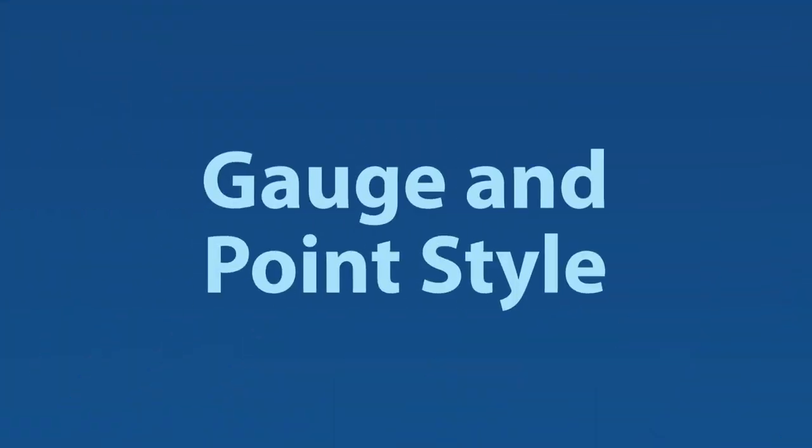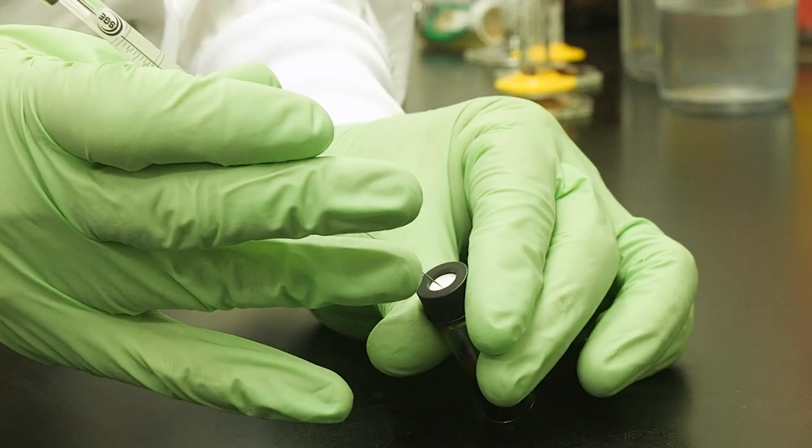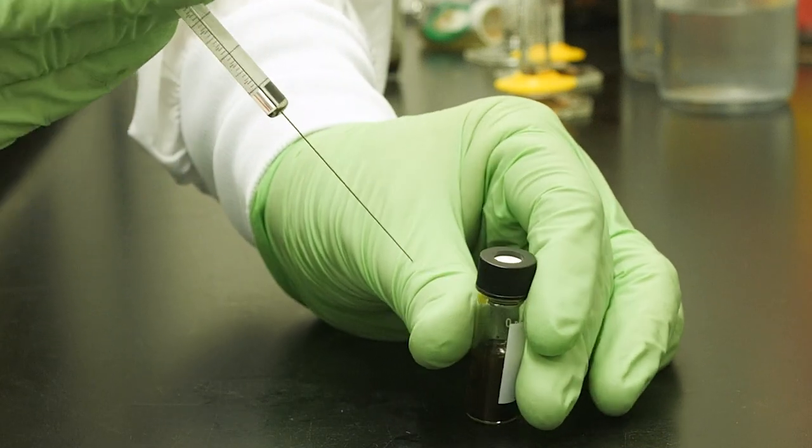Finally, you need to select a needle gauge and point style. The gauge is largely determined by the syringe size — the larger the syringe volume, the thicker the needle. For autosampler syringes, there are usually two gauge options within a given syringe size, as well as a hybrid option on some syringes. A heavier gauge is recommended when strength is important, like piercing septa with a fast injection technique. Thinner gauges can also pierce septa and are more effective in reducing coring, however they require a gentle insertion technique to minimize damage to the needle.